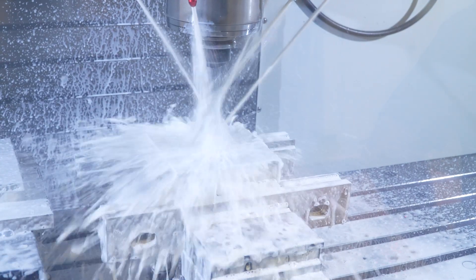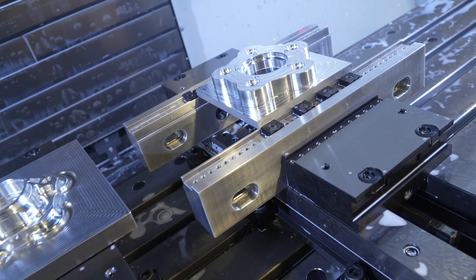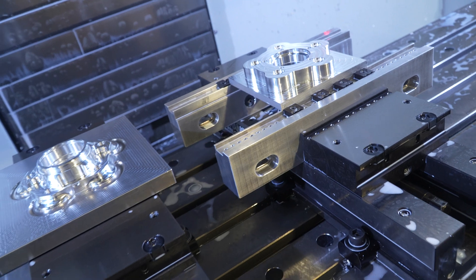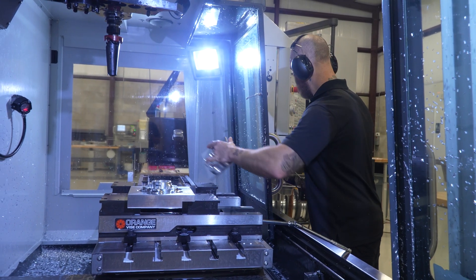We can quickly load in a fixture, load the program — all the tools are already in the machine, it's ready to go. It's really easy to switch from one program to another. If we need 50 parts, we can knock them out in two days.